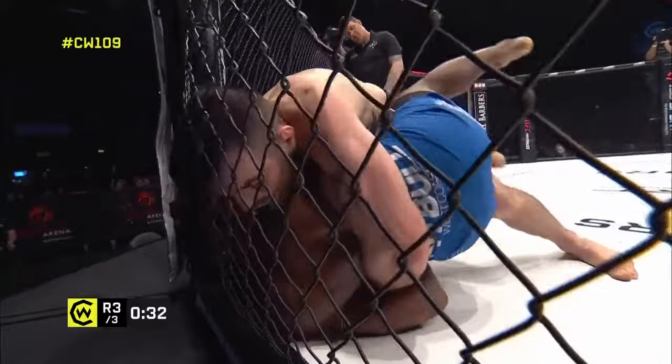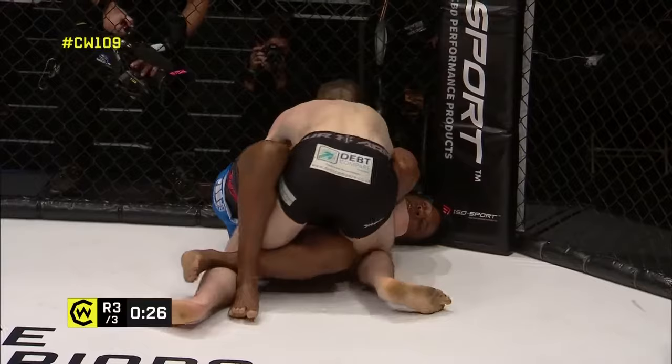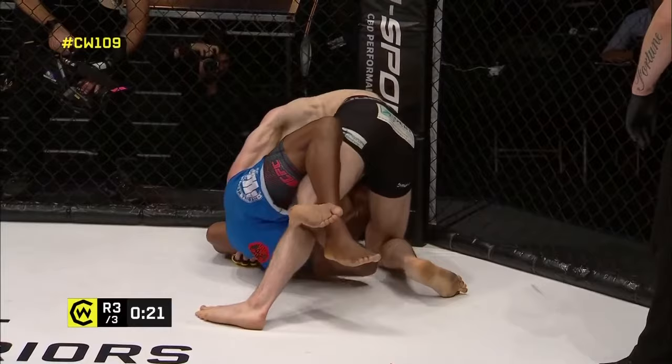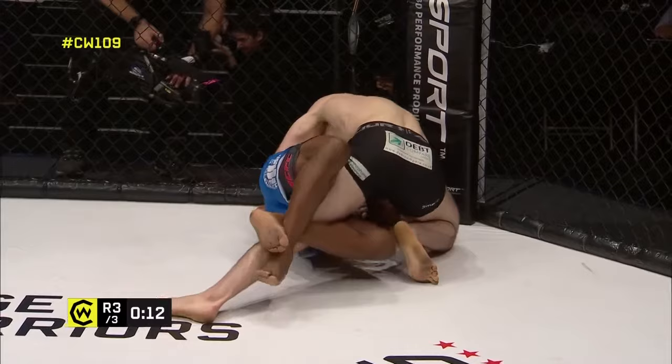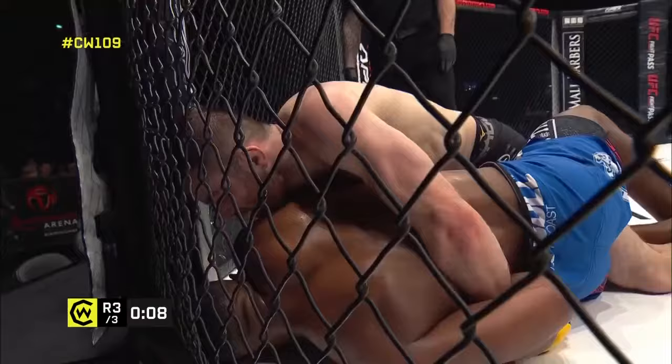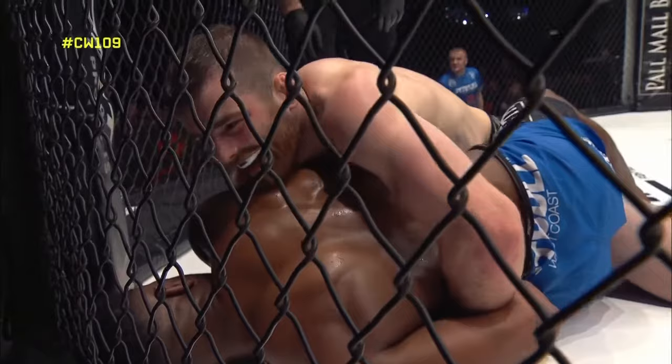It's going to have to be a Hail Mary or nothing from Junaid Ebanks at this point — firmly ahead on the judges' scorecards, even looking at 10-8 territory in a couple of these rounds with the grappling being so dominant. Smith's still trying to find a gap to throw knees to the body. It's unreal to be defending a Kimura in this position and still think 'I'm going to hit you a bit more.' The submission just isn't coming.